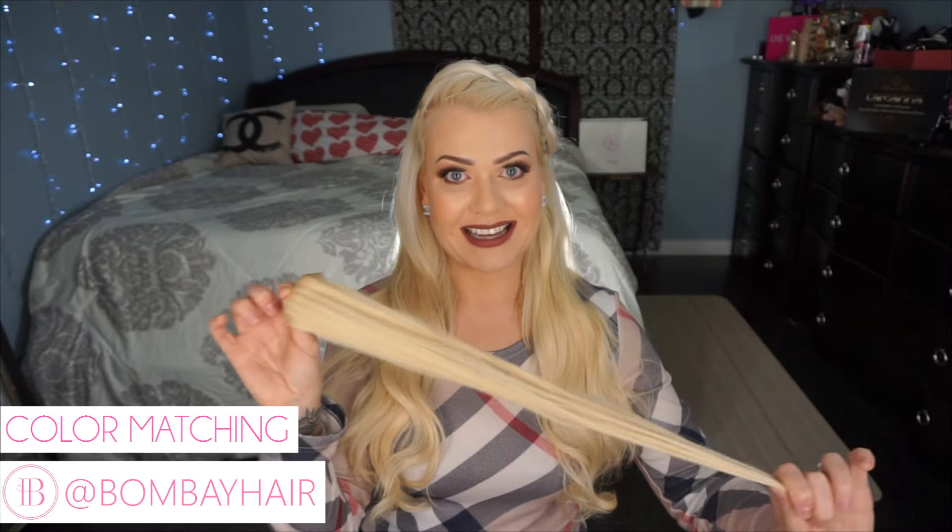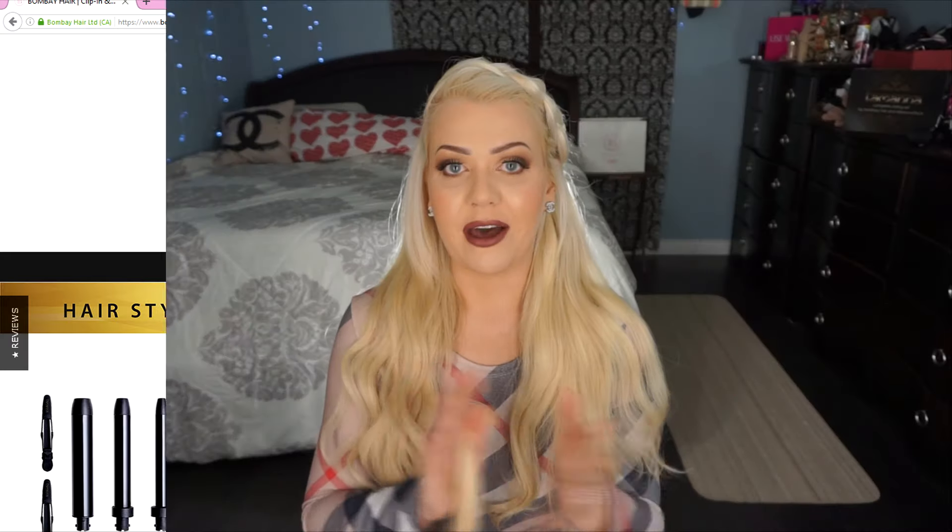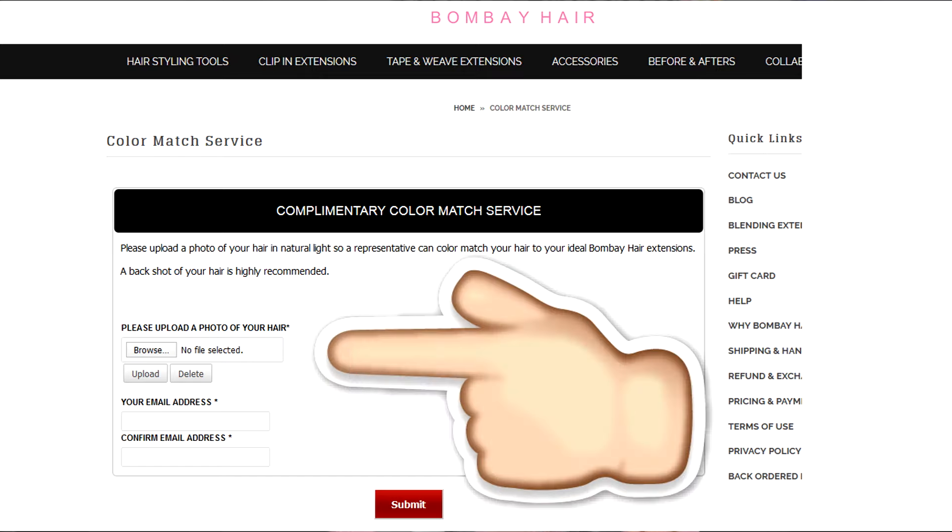The perfect match is so important, especially to ensure that there is no divide between your natural color and your new hair extensions. If you're on the Bombay Hair website right now, you can click up to the color matching section, where you'll find a super convenient method. You can upload a photo of your natural hair directly to the website, and it will be sent to the color matching specialists who will respond via email with the perfect color match.